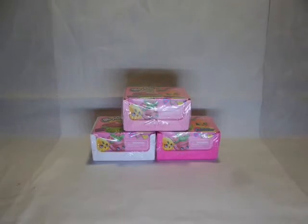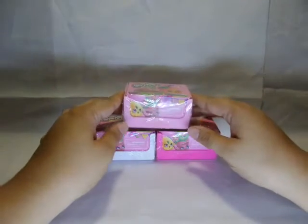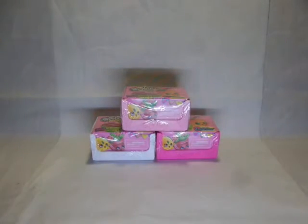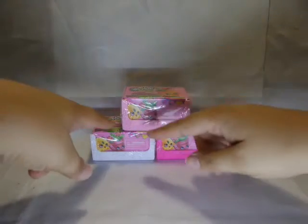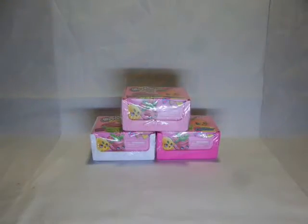Hello everyone! I found some more of these Shopkins Season 4. We don't get them often, so when I do see them, I buy them. I bought these three different basket colours, so let's see what's inside.